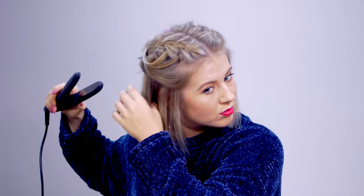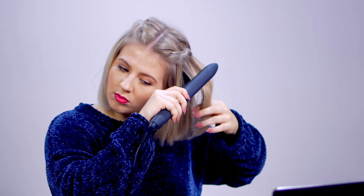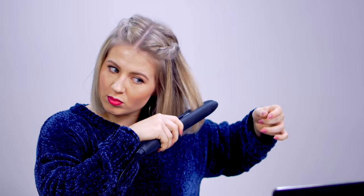I just want to quickly show you what the hairstyle looks like with really sleek, straight hair. I straightened my hair with this Bio Ionic 10X Flat Iron. And that's it — you can curl your hair or you can leave it straight.